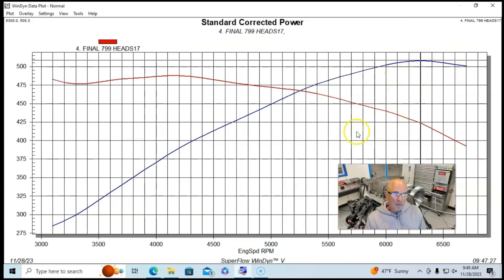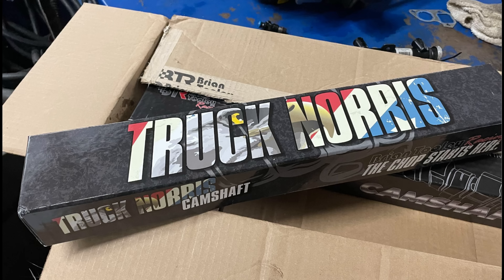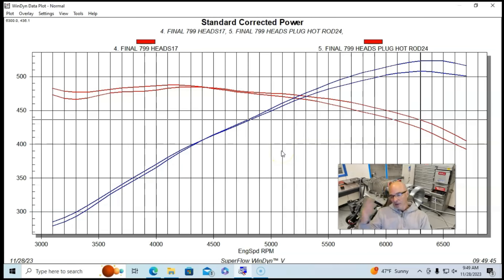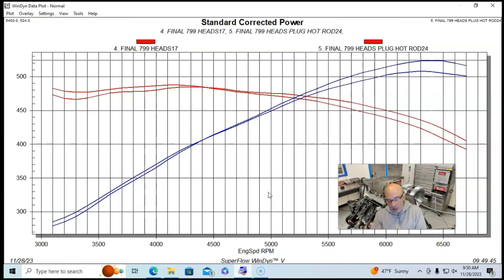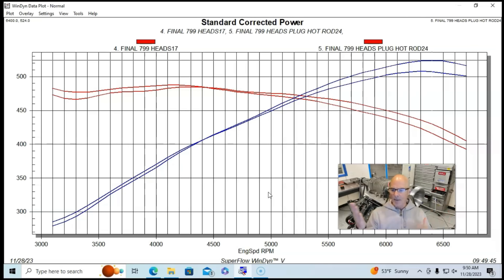Now let's see what happened when we upgraded the camshaft. Our combination is a 4.8 with the 799 heads and the M90 supercharger. When we replaced the Brian Tooley Racing Truck Norris cam with their bigger hot rod camshaft — specs shown on screen — the hot rod cam has definitely made more power every time we've tested it on the 5.3 and other engines. It picked power up from 508 horsepower up to 524 horsepower. Also, the boost dropped slightly, which we expected — when you make the naturally aspirated combination more efficient and powerful, you'll see boost come down and power go up. Note that below 4,300 RPM there was a loss in power, which is typical of bigger camshafts on a 4.8.